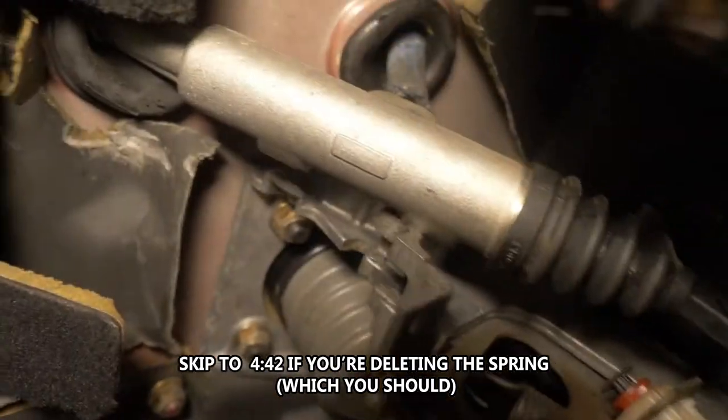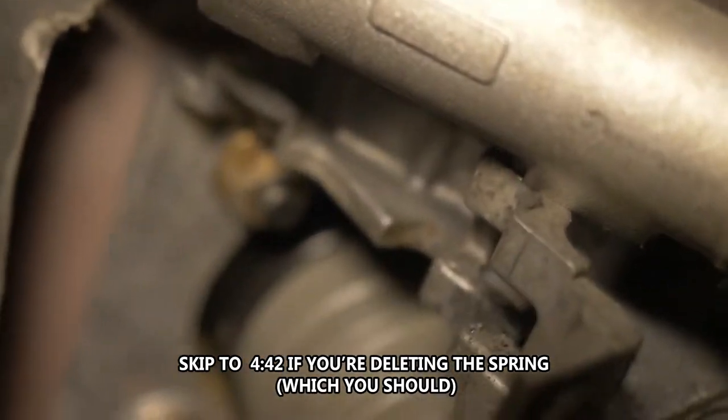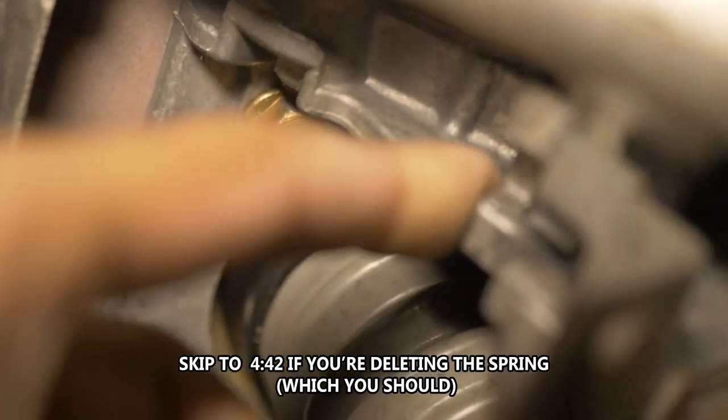If you can see this groove right here — most people put the top of the helper spring on the large groove, but it actually goes in the smaller groove right here. That's where it goes.